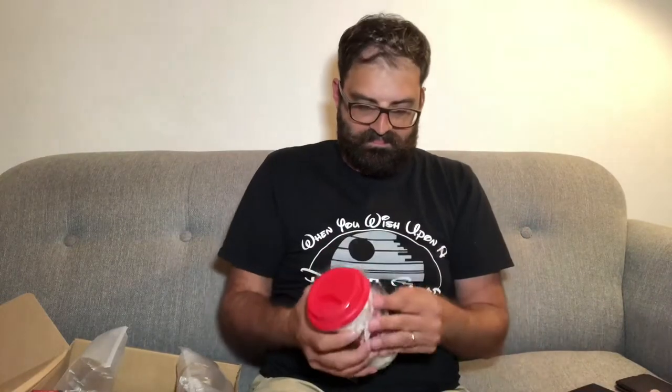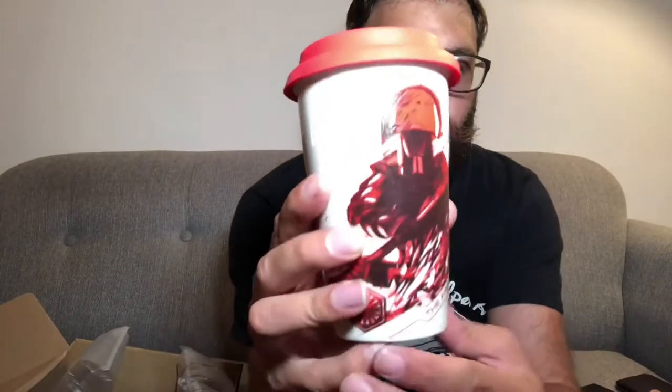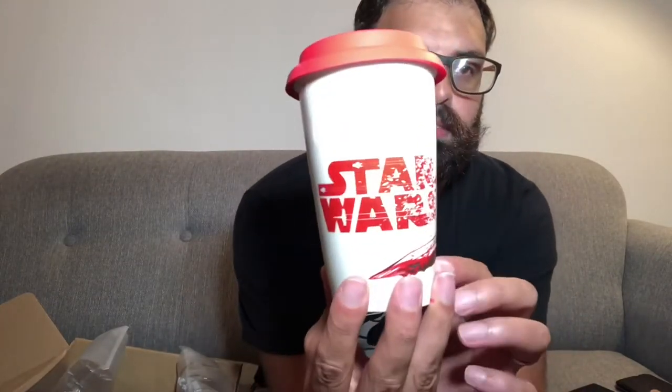I'll take the cellophane off — although I sound a bit American there and I'm British! It's actually ceramic, which is a nice surprise — you might expect it to be plastic. But it's actually good quality. You can see the prints there and the Star Wars emblem. It's got an actual rubber lid as well, so it's pretty good.